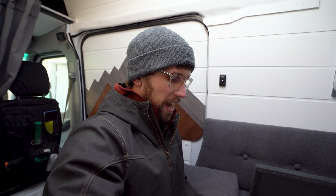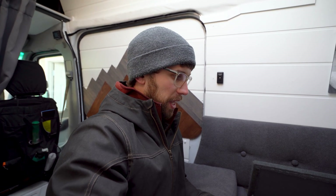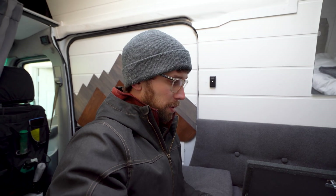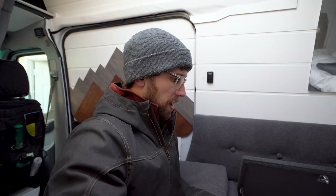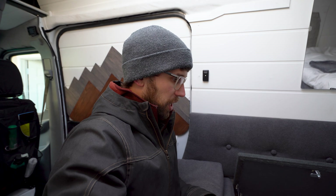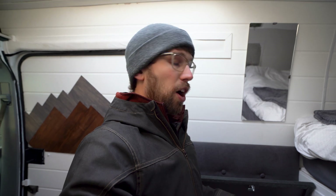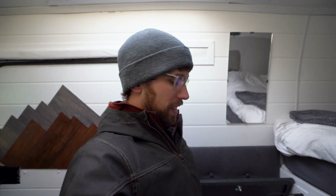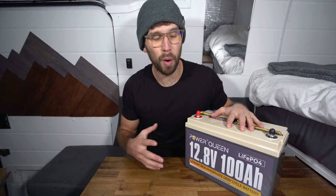I turned the heater on to the max setting and it was pulling 160 amps, which is over the rated discharge rate for the battery, but it didn't shut off — it kept going. I've turned it down to the first setting and it's now pulling about 72 amps from the battery and seems to be working great. I'm curious about that over-discharge situation — maybe it's just a brief surge, but the battery operated well regardless.